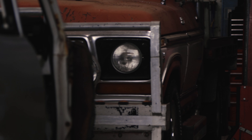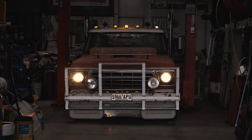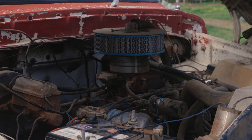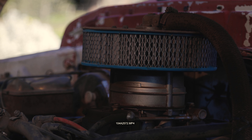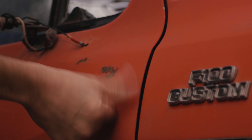Sometimes you find gold in the most unlikely places, like this 1976 F100 truck with original V8 351 engine. Despite being pretty beaten up, it still runs well. I've had a few mods made to it over the years. Check out the paintwork, or what's left of it.